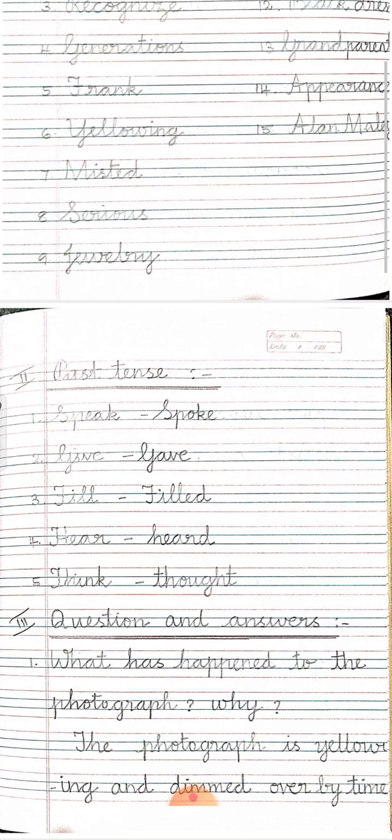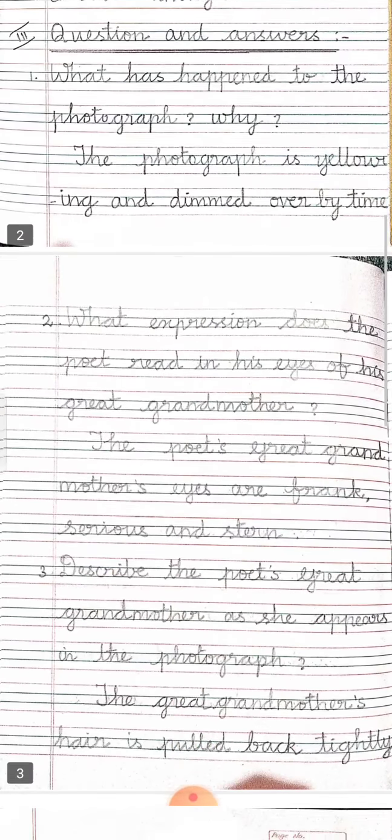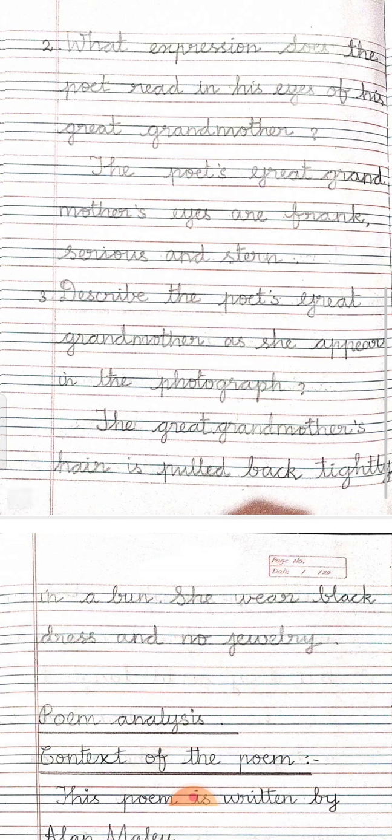We will start with Roman numeral three, question and answers. What has happened to the photograph? The photograph is alloying and dimmed over by time because the photograph was old. What expression does the poet read in the eyes of his great-grandmother? The poet's great-grandmother's eyes are frank, serious and stern. Write neatly and write the complete answer.